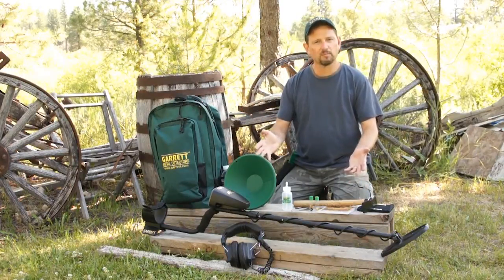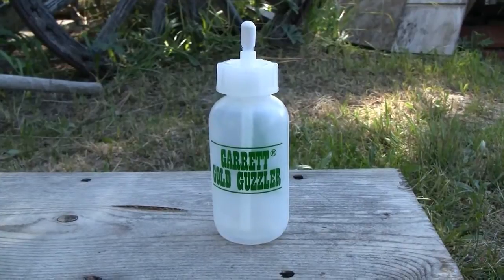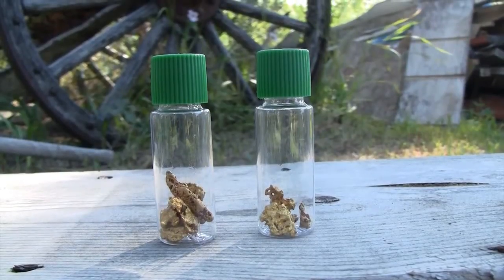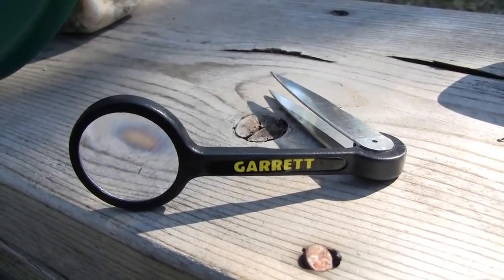There's also a selection of prospecting items to take with you, including a 10-inch gold pan, the Garrett Gold Guzzler for sucking up fine gold out of your gold pan, two collection vials to store your recovered gold, as well as a tweezer slash magnifying glass from Garrett.